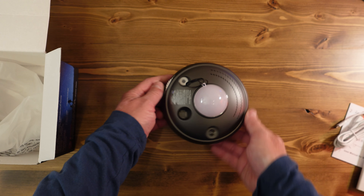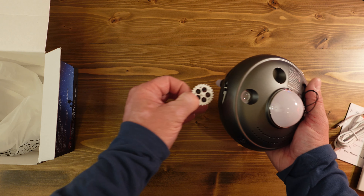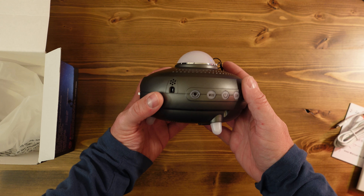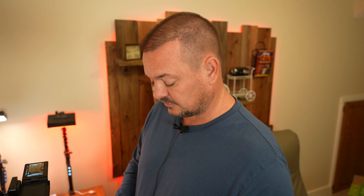Up here you've got your lenses. This area looks like where the disco disc goes — you just pop it in there. On the sides we have a USB-C port right here and a bunch of buttons. I'm not sure what this one is, and then there's a USB plug-in over here as well. So far I can tell this is definitely a nice quality piece, and as you can see it's not very big but does have some weight to it.